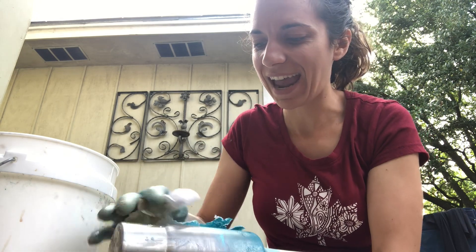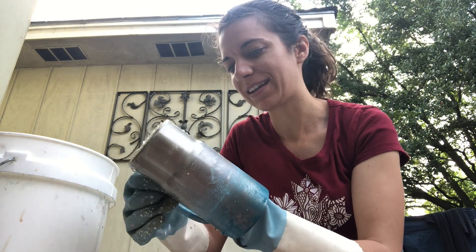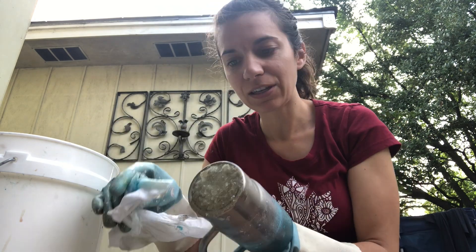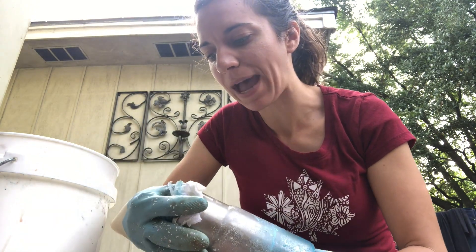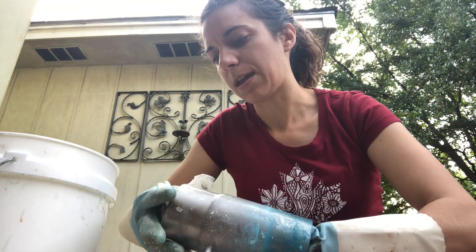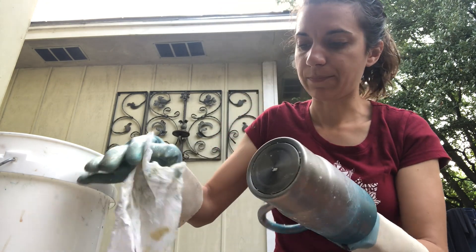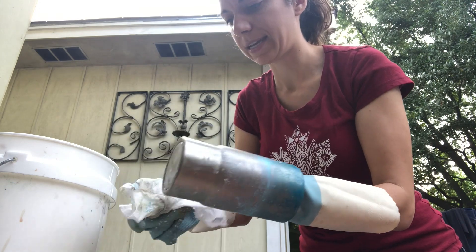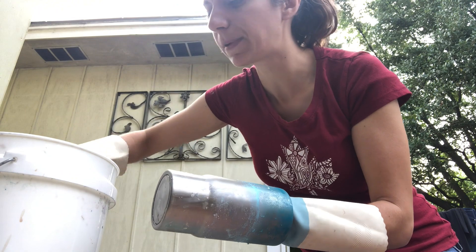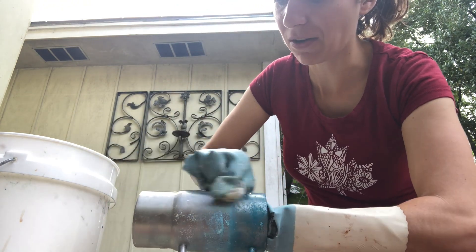Look at that — it comes off great! Now if it doesn't come off completely, you can put it back in the bucket and do it again. I'm going to take my paper towel, dip it in a little bit of acetone, and just help wipe the last little bits off.